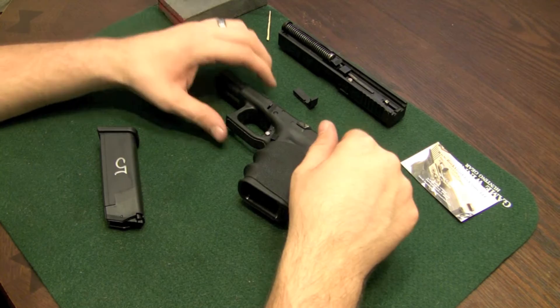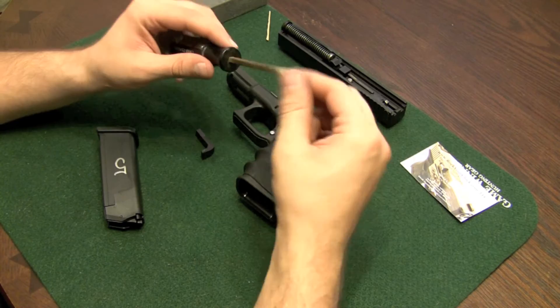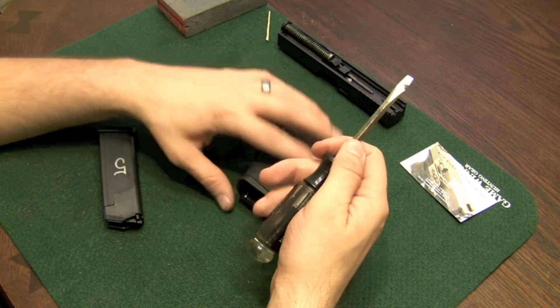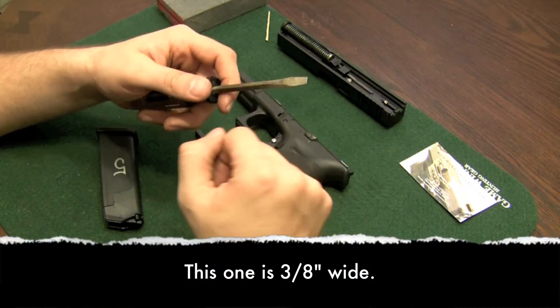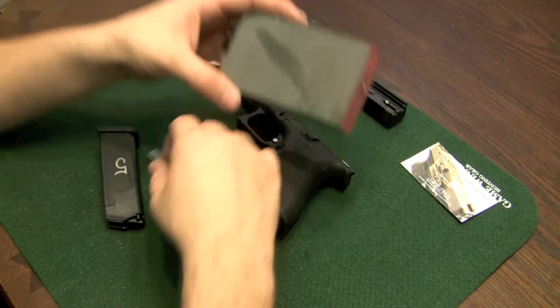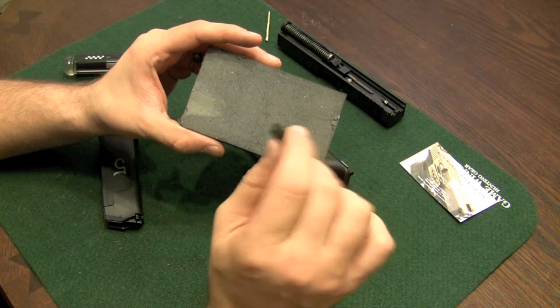Now that you have your slide assembly off, I'm going to show you the tools you're going to need to replace your magazine release. You're going to need a flathead screwdriver — it needs to be pretty narrow, and I'll show you why in a second. A wide one is not going to work, so something about this size should be fine. The only other thing I'd suggest is some sandpaper — this is a sanding block, pretty fine grit. You don't want a rough grit because you don't want to take too much off.